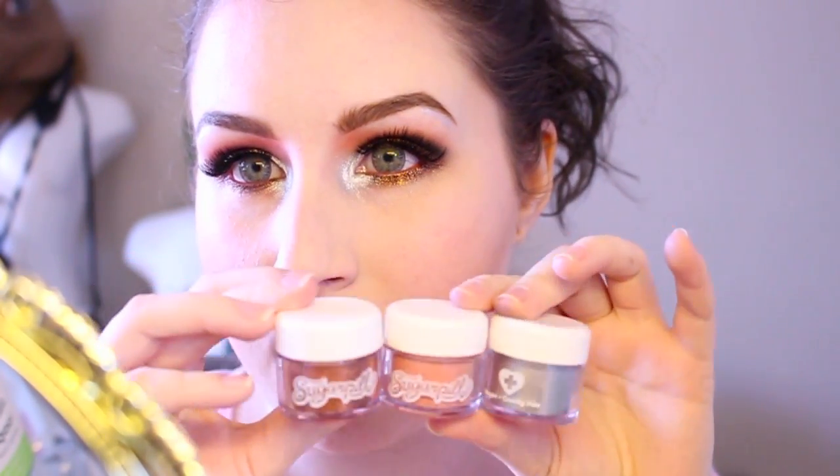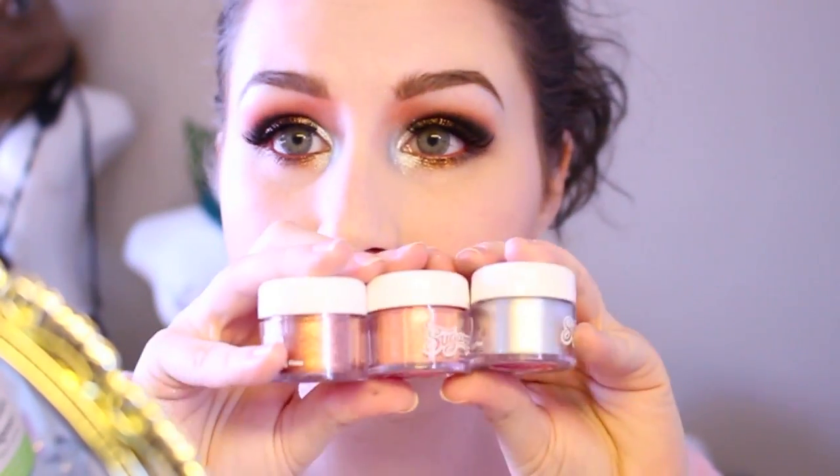Hi guys, so today's video is going to be a tutorial for this look that I've used three of the new Sugarpill loose eyeshadows. These are amazing, I love them. I got a care package from Sugarpill and I am going through and trying all of them and trying different combinations. This is just a combination of the three that I was most excited for — the three that I'm like, yes, I need to put this on my face immediately — and this is the first look that I created with them.